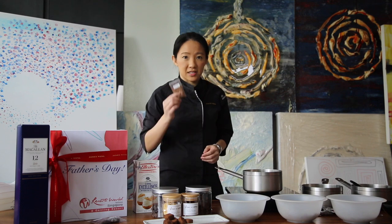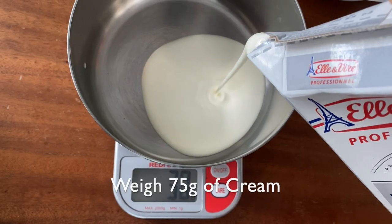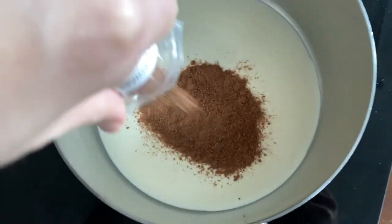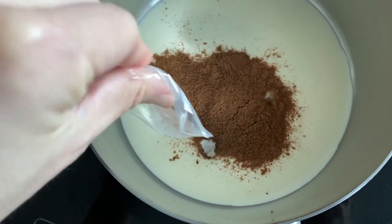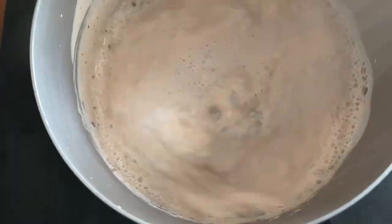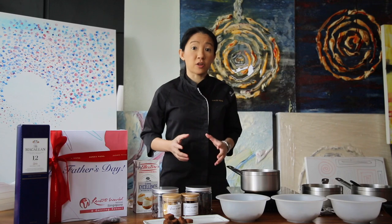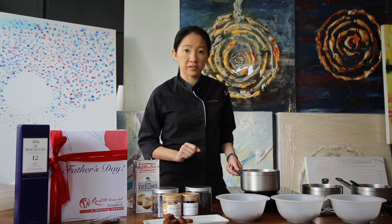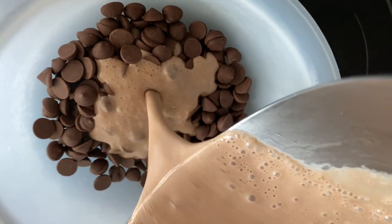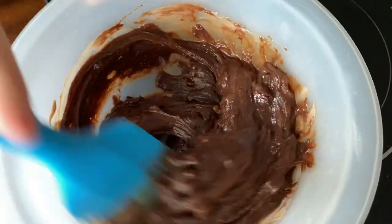So the first recipe we'll make is milo truffles. First weigh out your cream — we'll bring the cream to a boil. Pour the milo powder into the cream and using a whisk, gently mix it very well together until it's really well incorporated. When it's brought to a boil, pour it into 150 grams of milk chocolate. Let the hot cream sit in there to melt the chocolate, then give it a stir until it's really well incorporated.